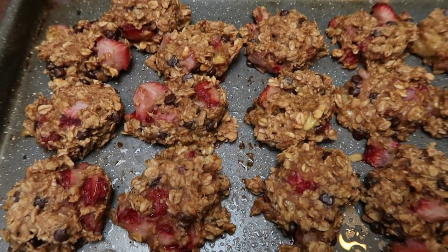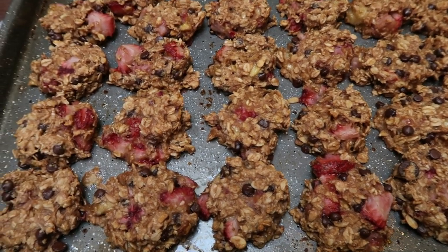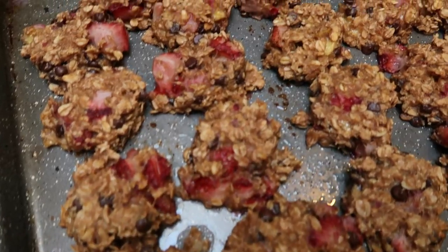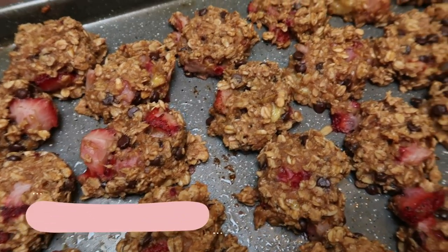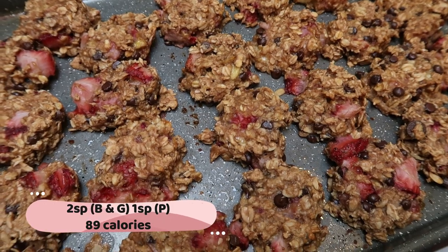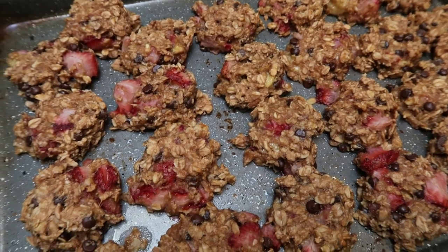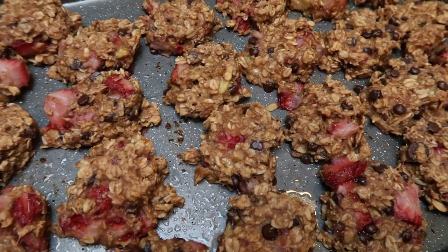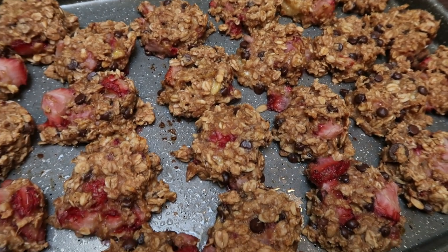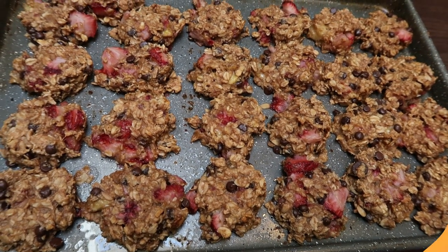The strawberry cookies are out of the oven and they smell incredible. They're going to be super sweet with the strawberries and the bananas. When I got 25 cookies out of the batch, each cookie is two points on the blue and green plan and one point on purple, just because you don't have to count for oats — and 89 calories a piece. There's no sugar other than what comes naturally from the banana, and no flour, so these are a great healthy option. On my website I will put the points and calories if you did 16 larger cookies.